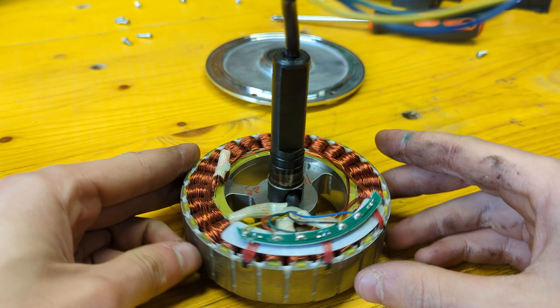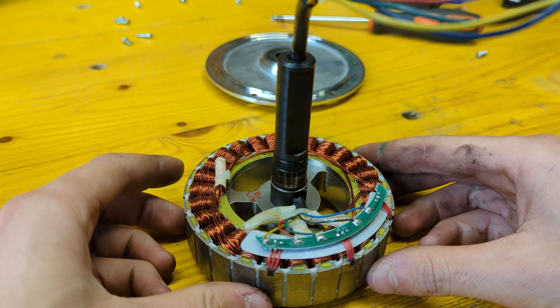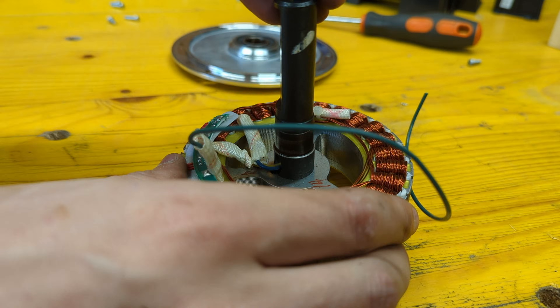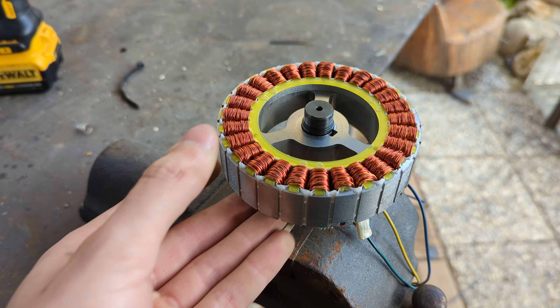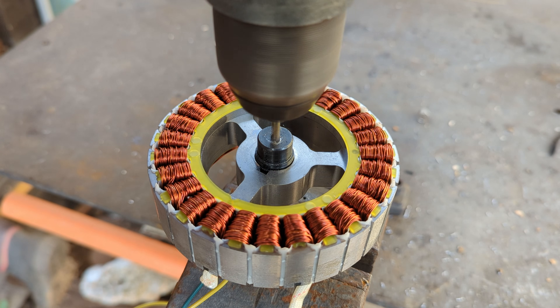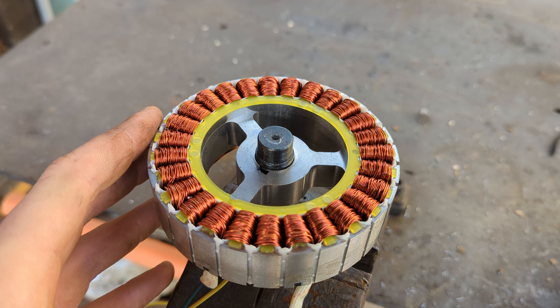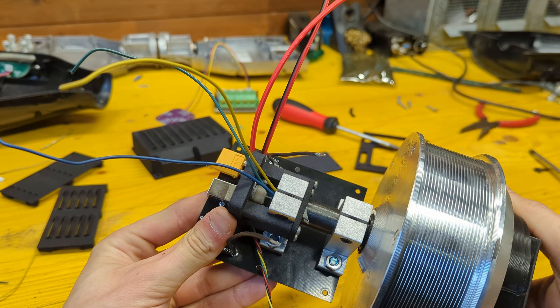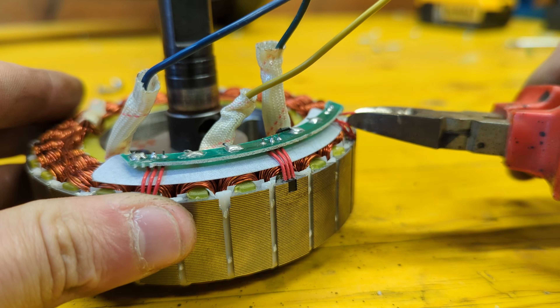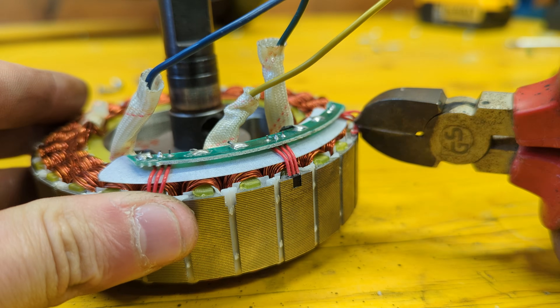Before putting it back together we need to modify the stator by routing the cables through the shaft, and drilling a 3mm hole in its end to be able to feed a steel rod through the shaft and transmit the motor rotation to the encoder. The motor hall sensors also need to be removed since we won't need them.